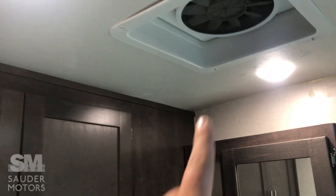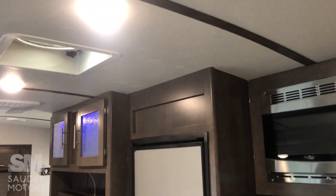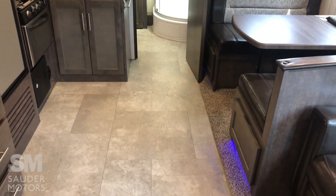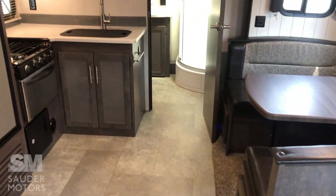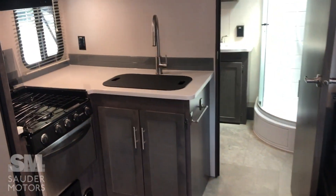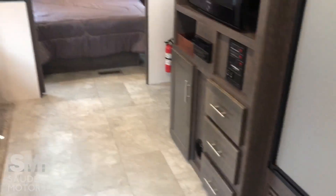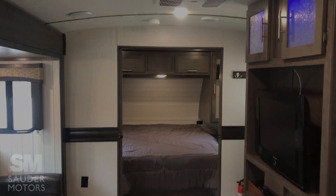So we do have a power vent here, which is great to have. I believe that is everything. Again, 2019 Crossroads Sunset Trail 253RB. If you folks have any questions, please feel free to give us a call. Thank you so much for watching — have a fantastic day.